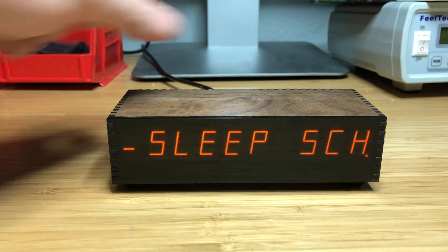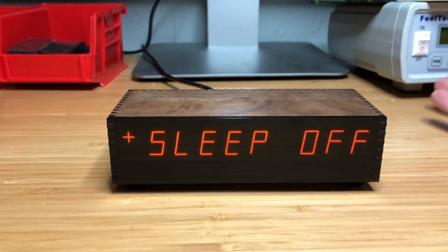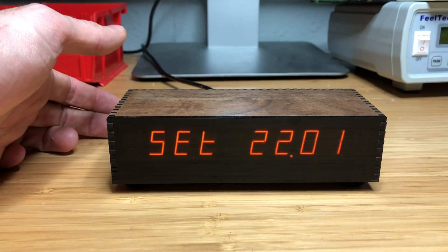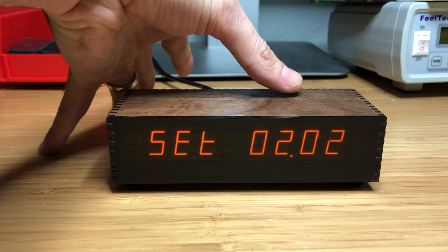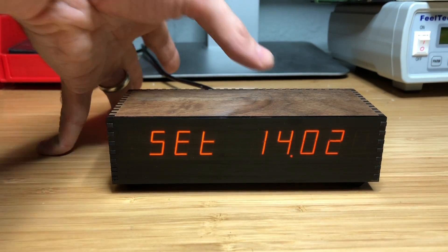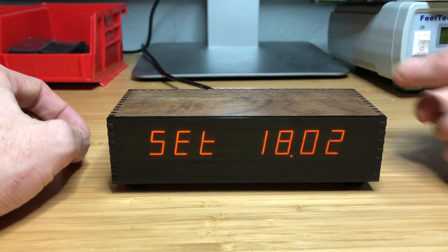There is also another option: scheduled sleep, where you can actually have the display turn on and off at various times of the day for each day of the week. Our next step through the menu shows us setting the time. Basically, you press the right touchpad to change a value or enter a submenu, and you press the left touchpad to advance.